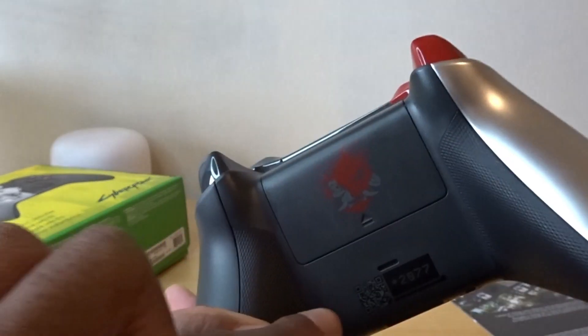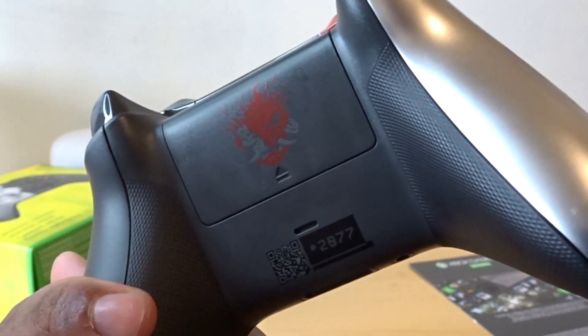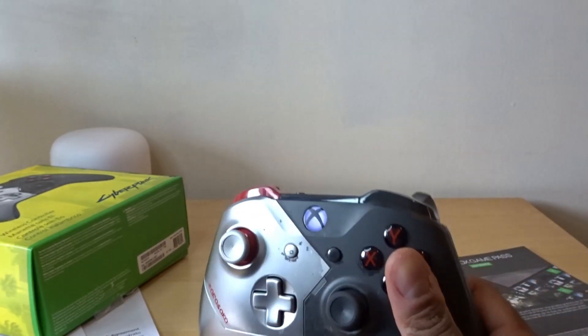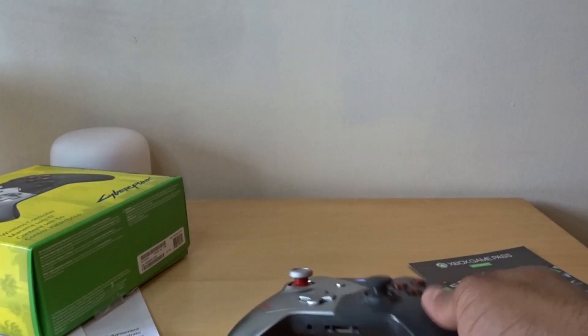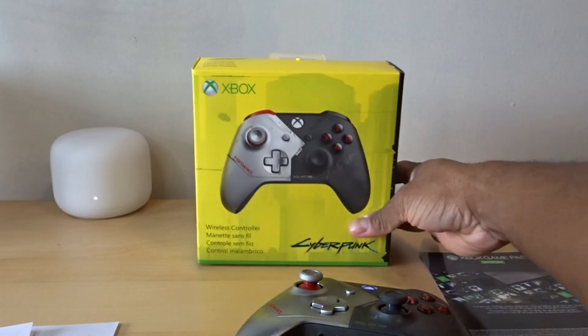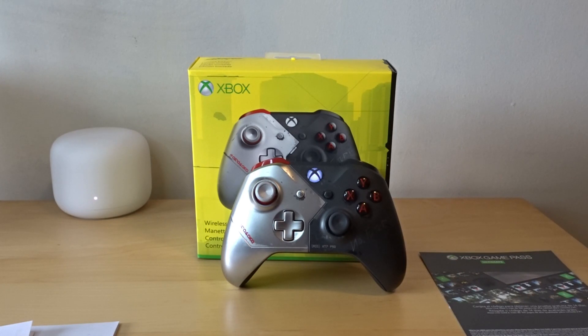These are supposed to be limited controllers. It would have been cool if there was a limited number printed by the '2077,' like one of 500 or whatever. I paid 80 bucks Canadian for this controller — probably around 60 bucks US. The box definitely pops. Thanks for watching — make sure to leave a comment, subscribe, like, and I'll catch you in the next one. Peace.